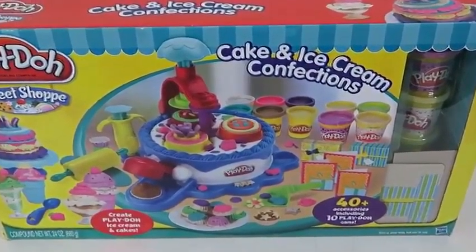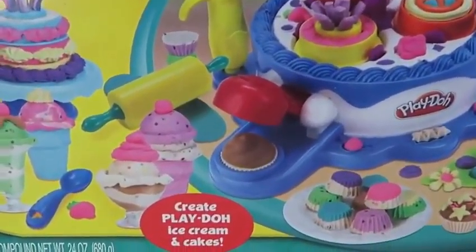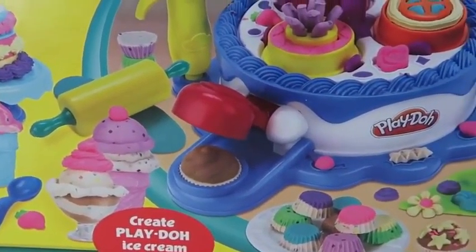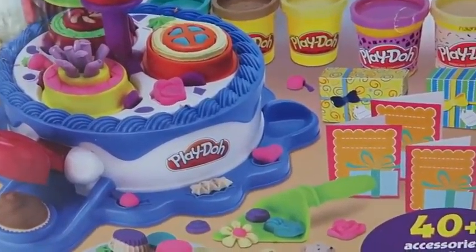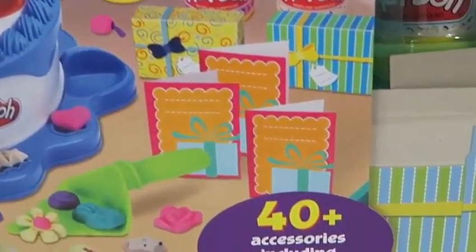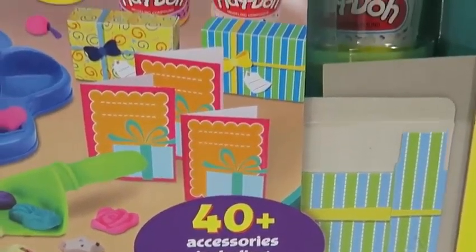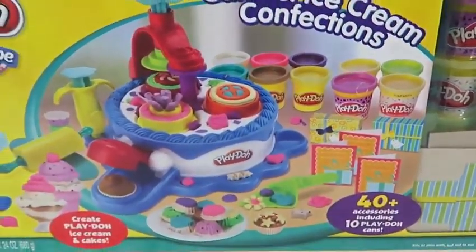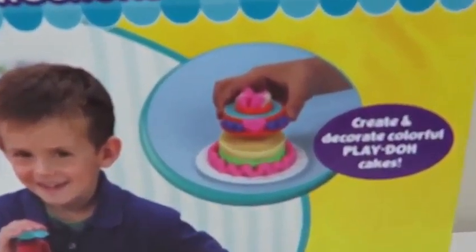Hey everyone! Awesome Disney Toys here, and today we're bringing you Play-Doh cake and ice cream confections. This playset's pretty intense, so we'll be making a lot of cake and ice cream today! This is pretty much the perfect birthday party celebration kit — if your birthday's coming up soon, give a thumbs up! The back of the box shows a glimpse of all the things we can do with this playset.